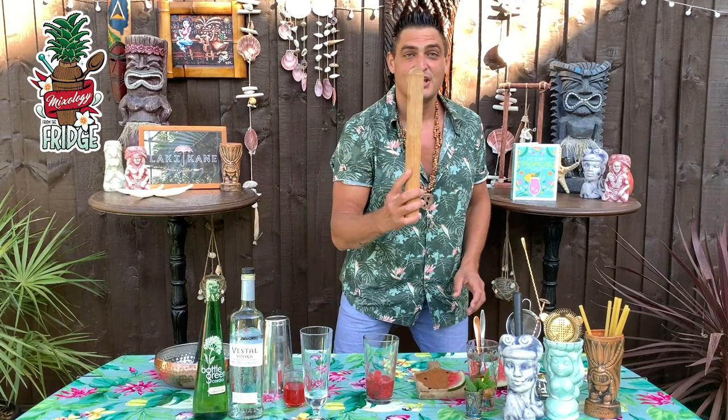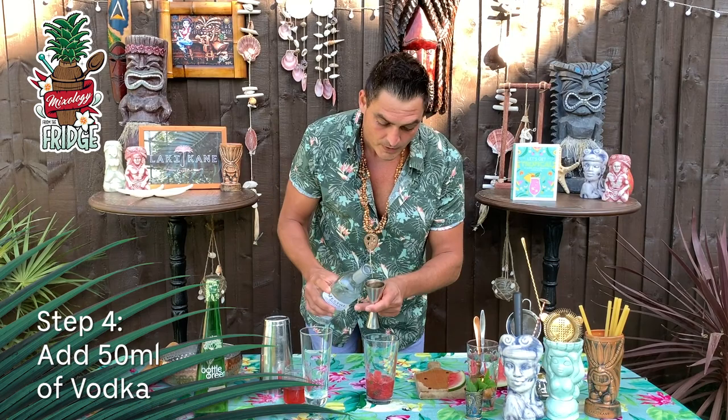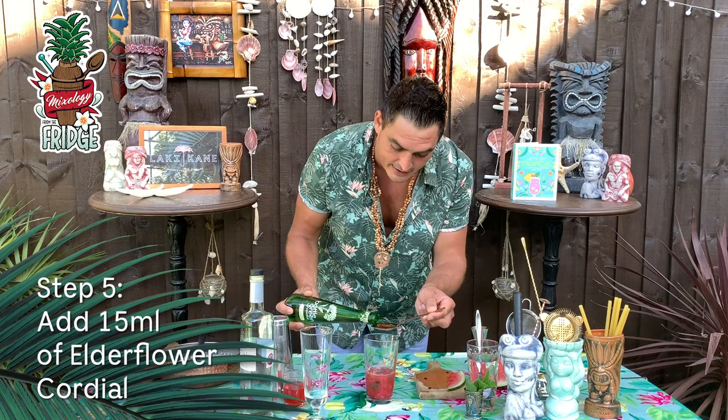If you don't have a muddler, you can easily just use a rolling pin like this. After that, use any vodka you have — a double measure of 50 milliliters of vodka straight inside. Then we'll add the floral flavors and aromas of elderflower, which is very summery — we need 15 milliliters, which is one tablespoon. Exactly there you go.